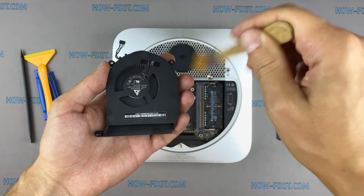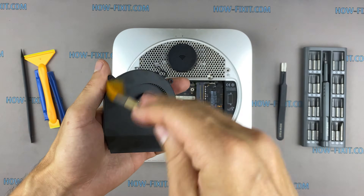Let's move on to cleaning the fan from dust. Also, remove all dust from inside of the fan.